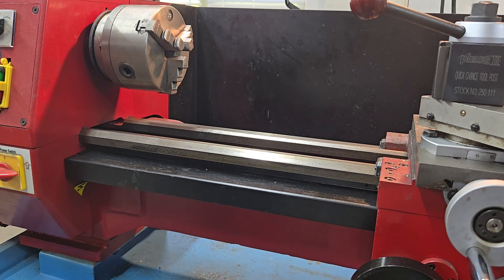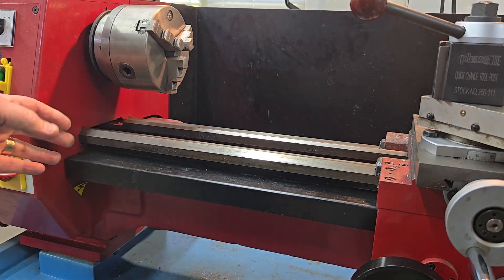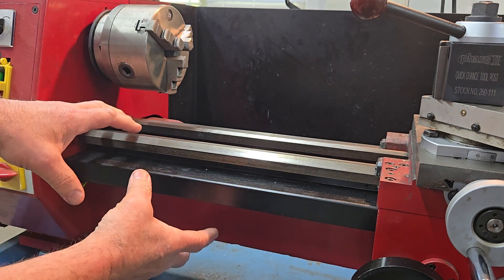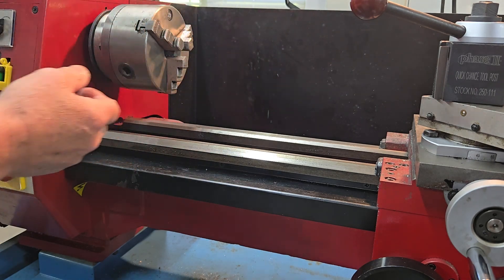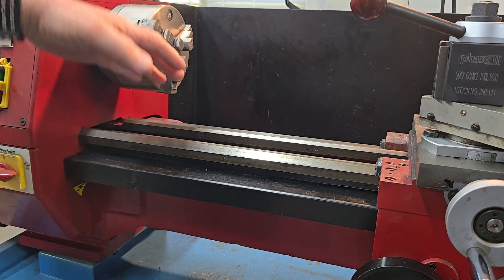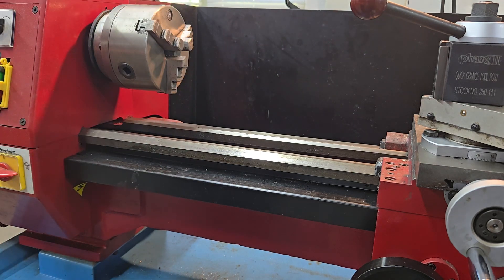The third type of swing is swing over gap. I don't have that on this lathe, but on some machines you can take a section of the bed out and it leaves a gap, so that right up close to the chuck you can put a bigger diameter workpiece in. If I did have a gap, I'd measure to the bottom of the gap and to the center of the spindle, then double it — just like the other types of swing.